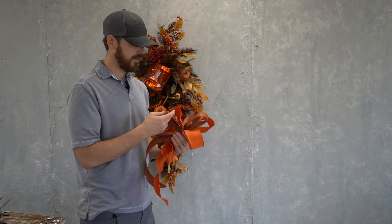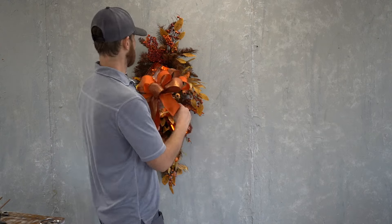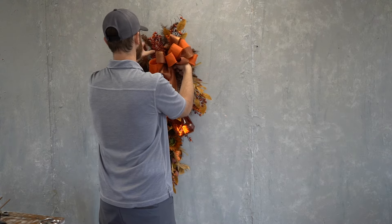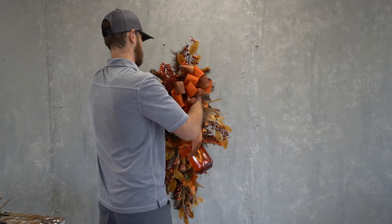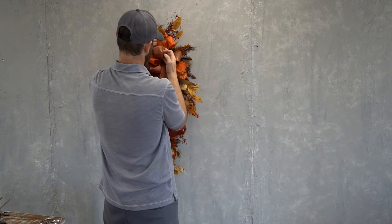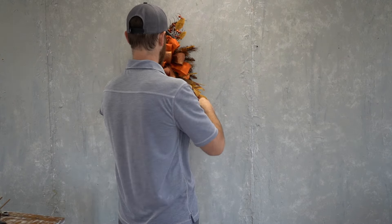Once all the loops are tied together you do have to shape your bow. We have a ribbons and bows playlist that shows you how to make different bows, and we're also going to try to add a couple of videos to that this year. Here he's taking his wire, threading it through the pine from the front of the swag to the back and securing it, then shaping it again to make sure it's balanced on the swag.